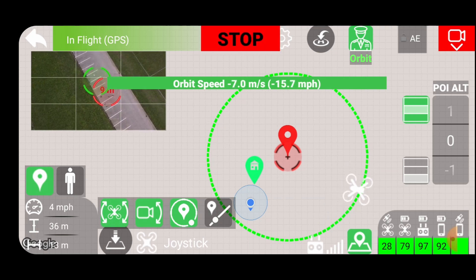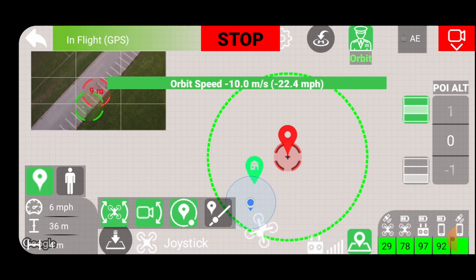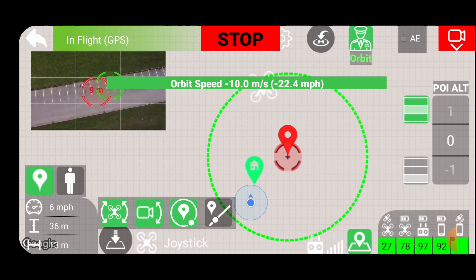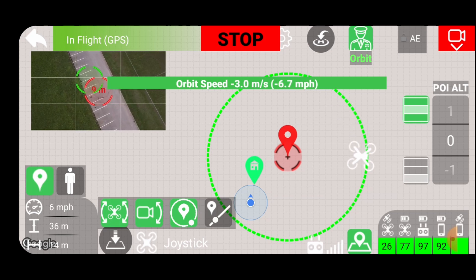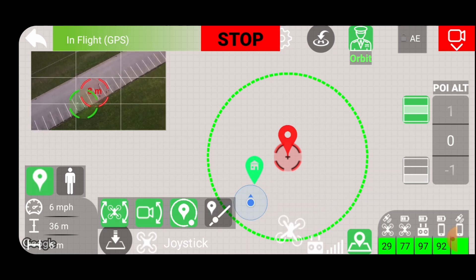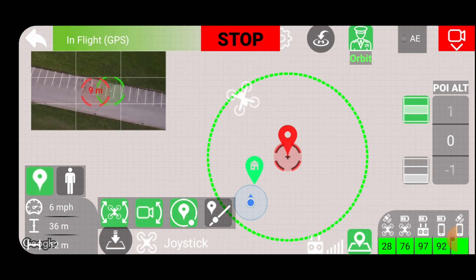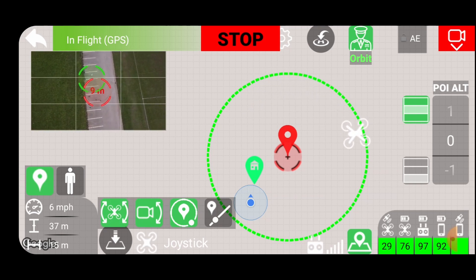The right stick left and right slows it and changes direction. Getting the other way now - it goes quite fast. Seems to work okay. Shame I haven't got any map details. Let's stop that.